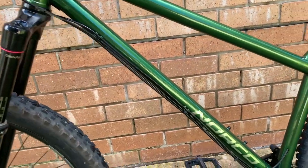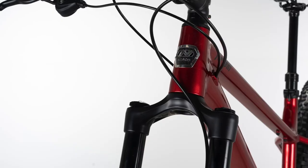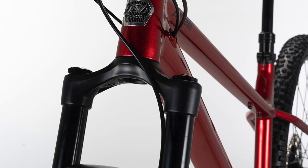The steel frames have external routing except for the dropper post, and the aluminium frames have all internal routing. The aluminium frames also have a small spot for some bolt-on tool storage. There's space out the back to run 2.6 inch tyres if that's your thing.